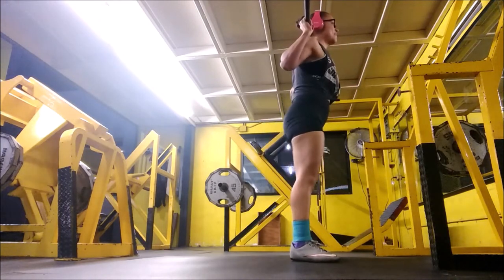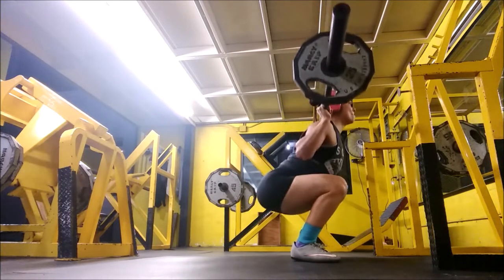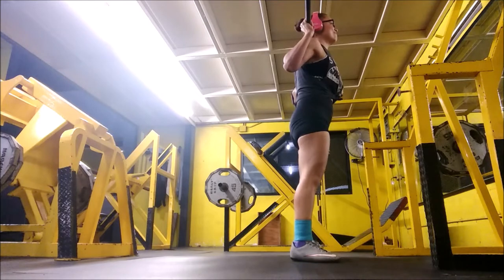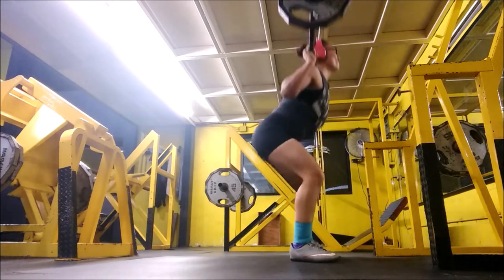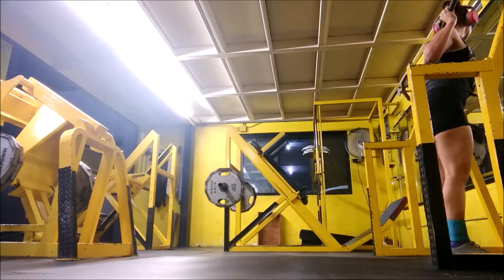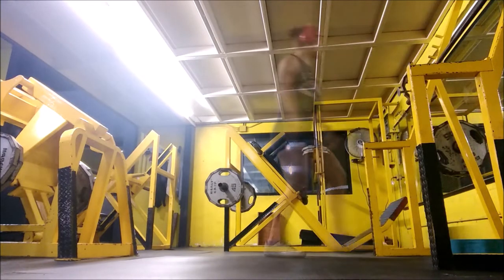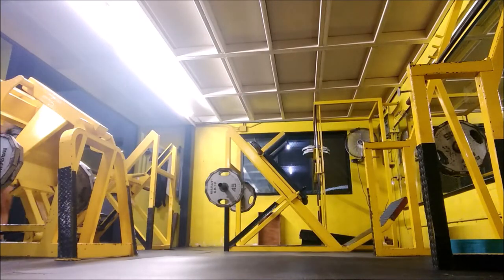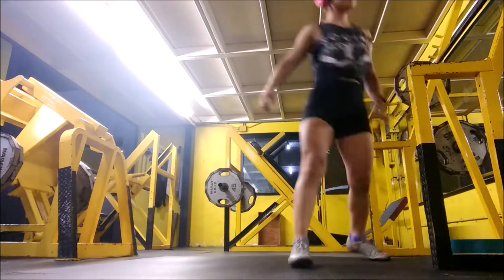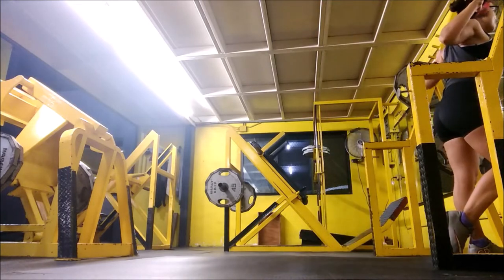Wednesdays I focus purely on technique and train mostly glutes. And Fridays I focus on hamstrings and a little bit of glutes. That's how I work legs. This first set you're seeing me finish now is the warm-up set with the band, and then after that I change the weight and put two 45-pound plates.